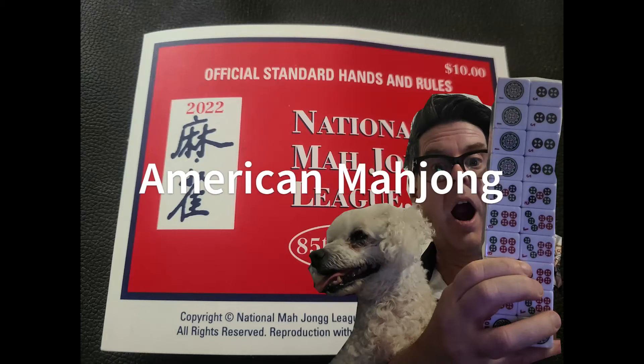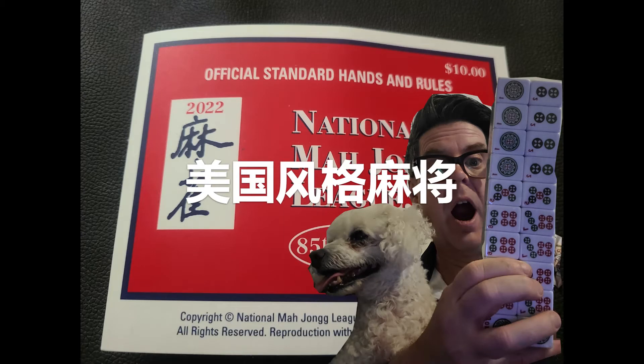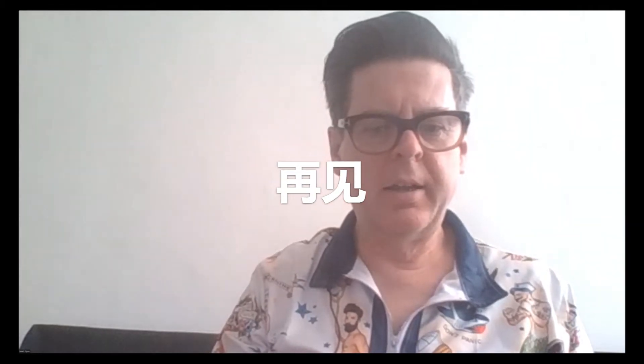Do you like American Mahjong? I like American Mahjong. Don't you like American Mahjong, baby? Greetings everybody, and welcome to my quick tutorial on playing American Mahjong. American Mahjong is to Mahjong what American football is to football, in that it has a lot more rules, it's a lot slower, and it can make your head hurt quite a lot.